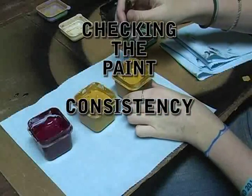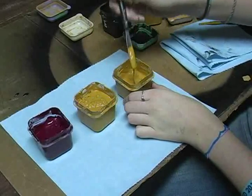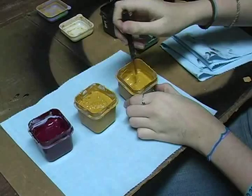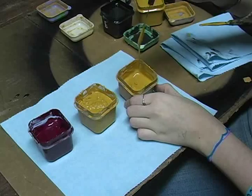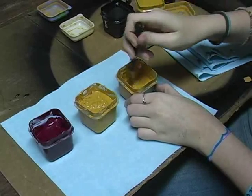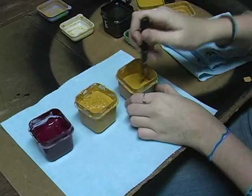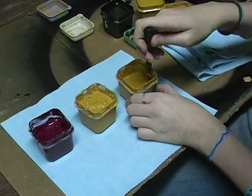The paints have been sitting for a period of time. Here's yellow oxide — not quite ready to go yet — because when you lift your knife out, it should hold a peak, and it's definitely way too runny. She's stirring it for its daily stir and making sure there's not a dry buildup on the edges.